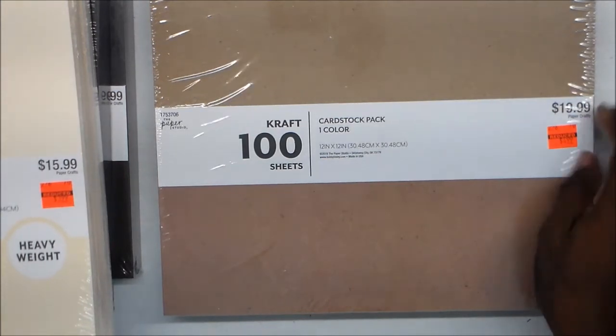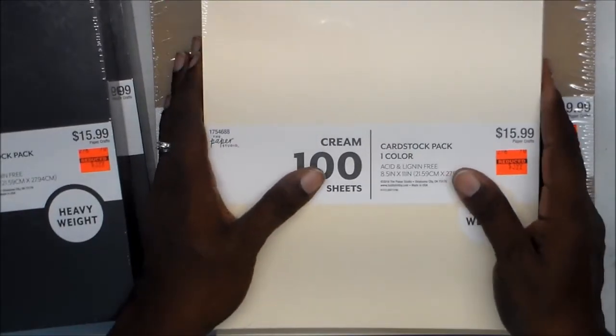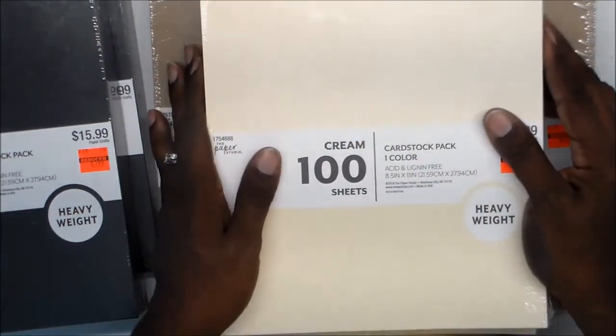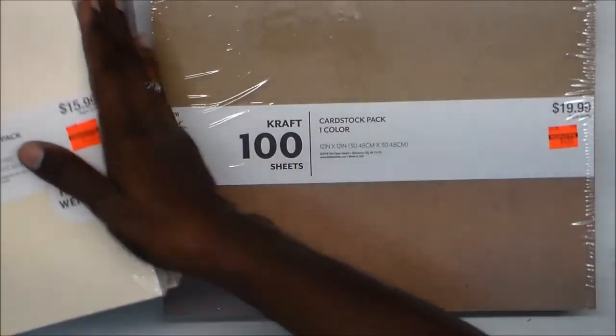I got paper, guys — I got paper! And I don't know what I'm going to do, I have no way to put it. I've been here, you've seen my shelf — I have no more room for this paper. But I just want to show you guys what I got.